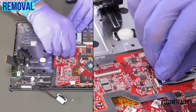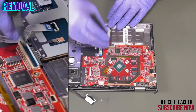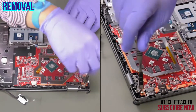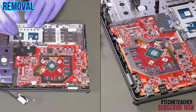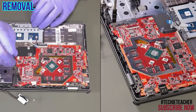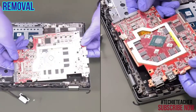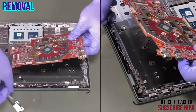Disconnect the touchpad. Disconnect the keyboard. Remove 4 screws. Disconnect the EDP cable. Remove the main board.